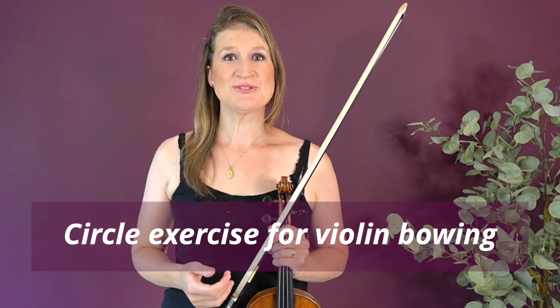Hey students! Today I want to give you the circle exercise, which is great for smooth bowing and even sound on the violin. Here's how it goes.